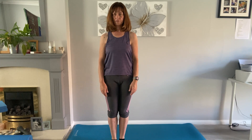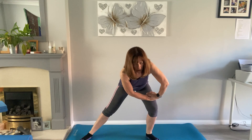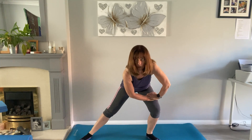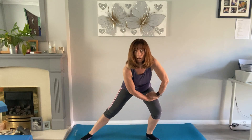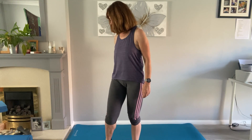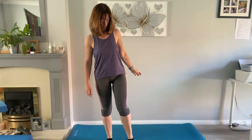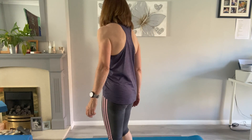Take the feet wide and we're just going to stretch over from each side, really feeling that in the inner thigh area, looking forwards. Last one, then come up into standing. Just circle the ankle, then change direction. Change over to the other side and change direction again. Then prepare your mat and we'll come down.